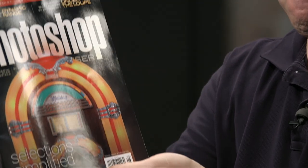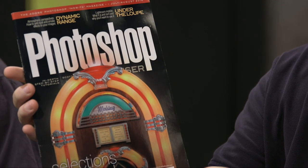Hi everyone, welcome back to Photoshop User TV. We are brought to you by Kelby One, who will bring you, among many great things, Photoshop User Magazine. There it is, in all its fabulous glory.